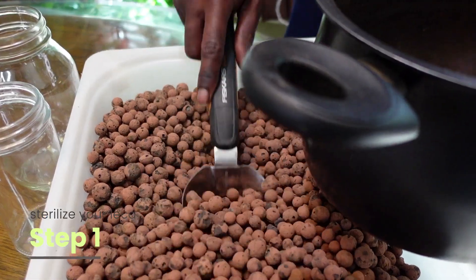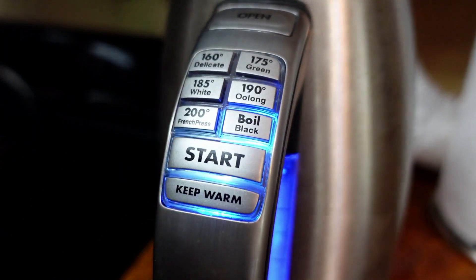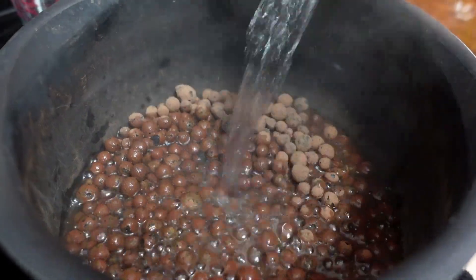Step one: sterilize your LECA. That means putting the LECA into a pot, adding boiling water, and letting it sit for at least two or three minutes to become sterile. Then drain the LECA, let it cool, and move on to step two — adding the propagation and the LECA into the planter.